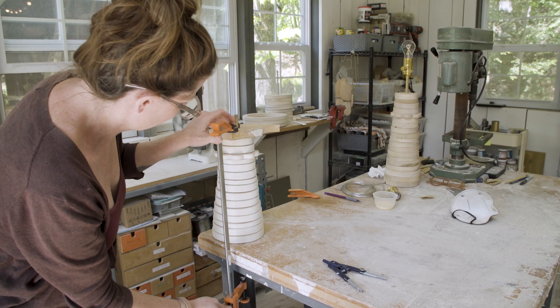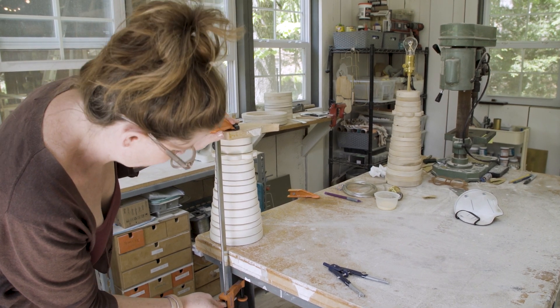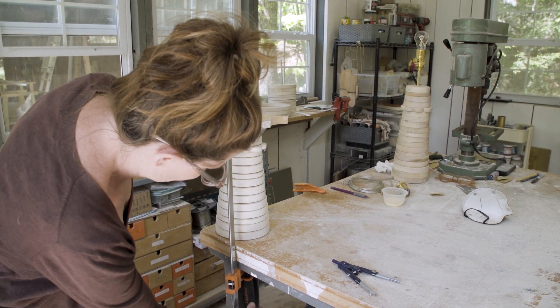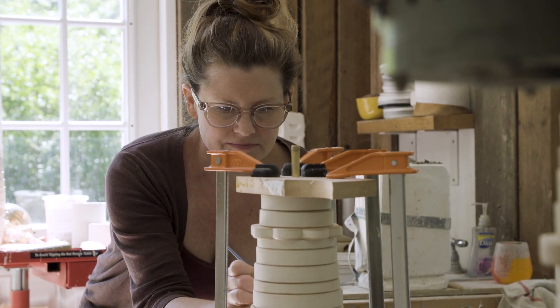And then smaller, smaller, smaller, smaller. After the pieces are stacked and glued and clamped down into a sandwiched piece, after that, they're polyurethane or painted white.